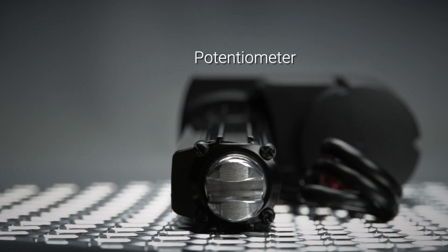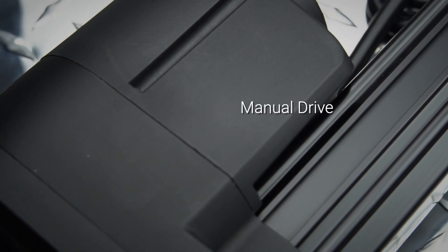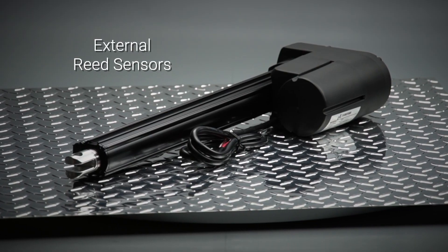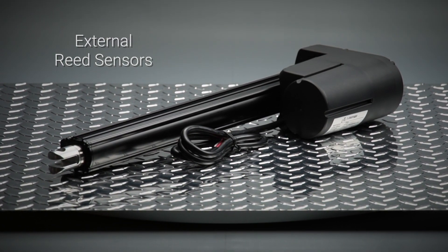T-Motion's industrial linear actuators are flexible and support applications that require a simple or customizable solution. For more information, visit our website or contact your local T-Motion representative.